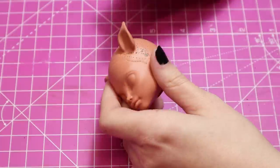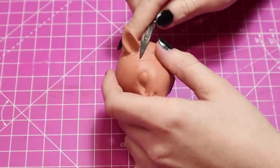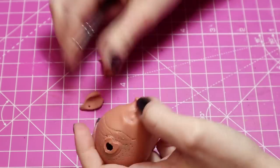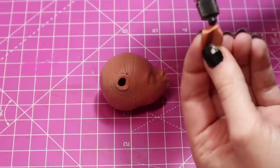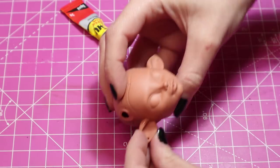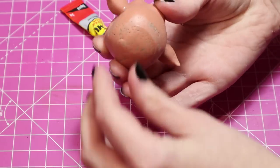But before I do that I need to relocate these ears. I'm going to cut them off carefully and keep them as intact as I can. I'm sticking them down here with super glue to match the artwork a little more. Super glue worked pretty well.